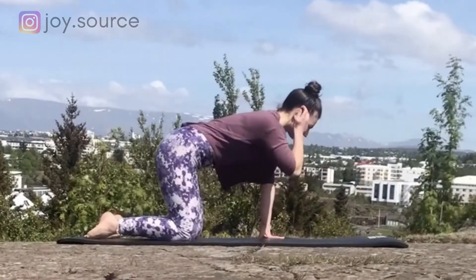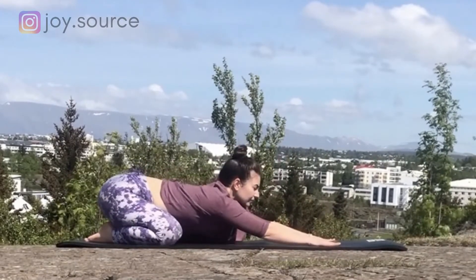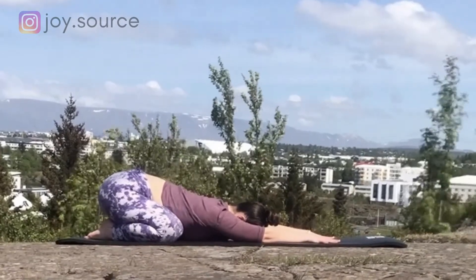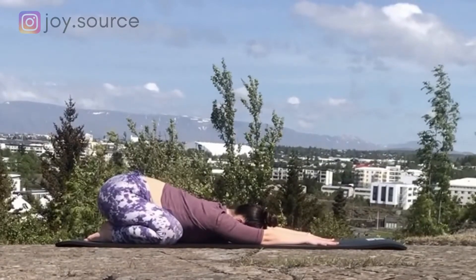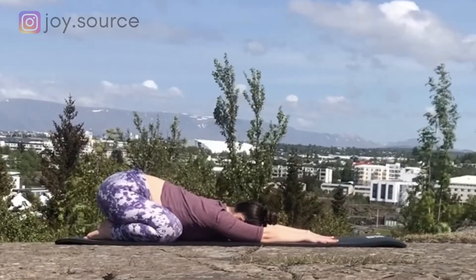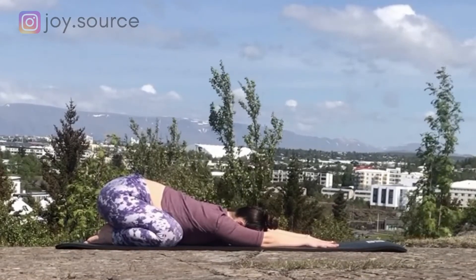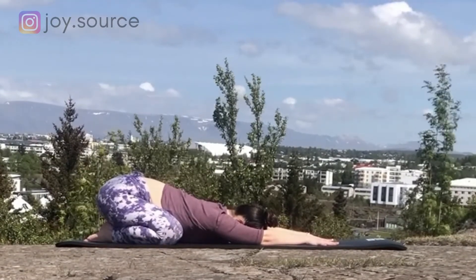Come into a child's pose with your toes touching and knees as wide as the mat, arms extended in front of you. Send the hips down toward the heels, mount your forehead and chest toward the mat. You could also prop the forehead on a pillow or a block if you don't reach the mat. Take a few calming breaths through the nose into the belly. Inflate your abdomen and feel the ribcage expanding.